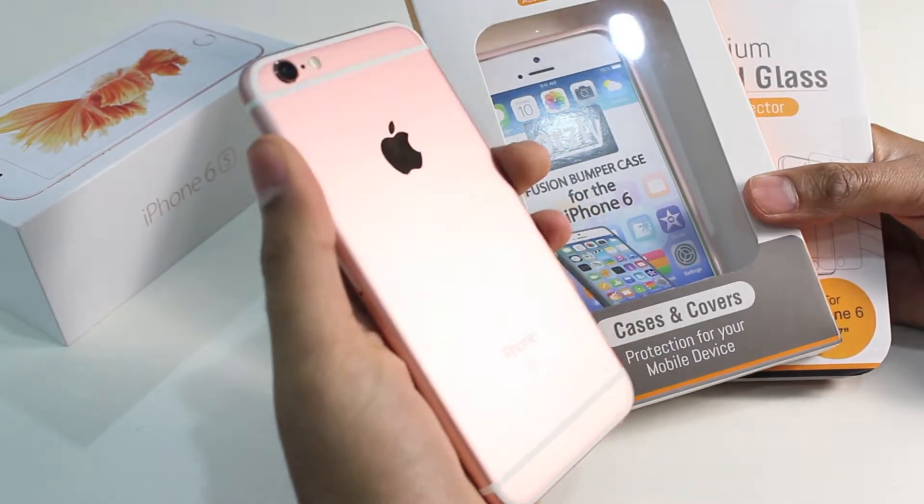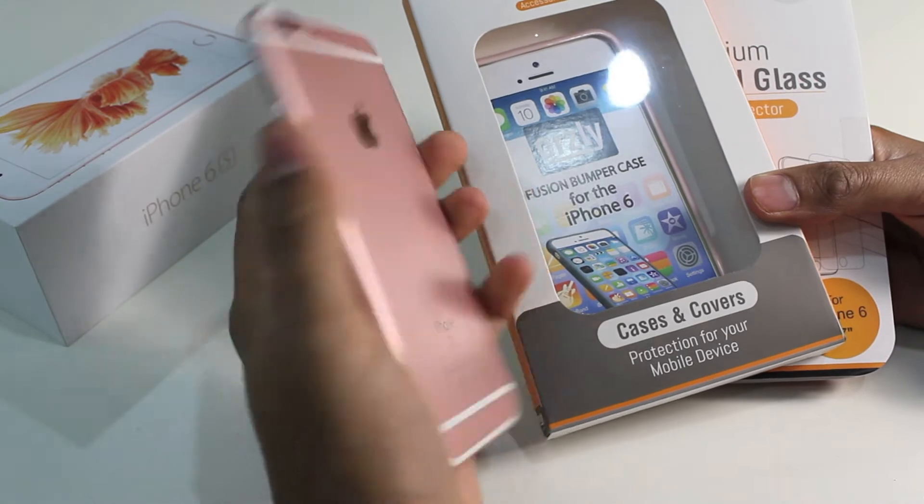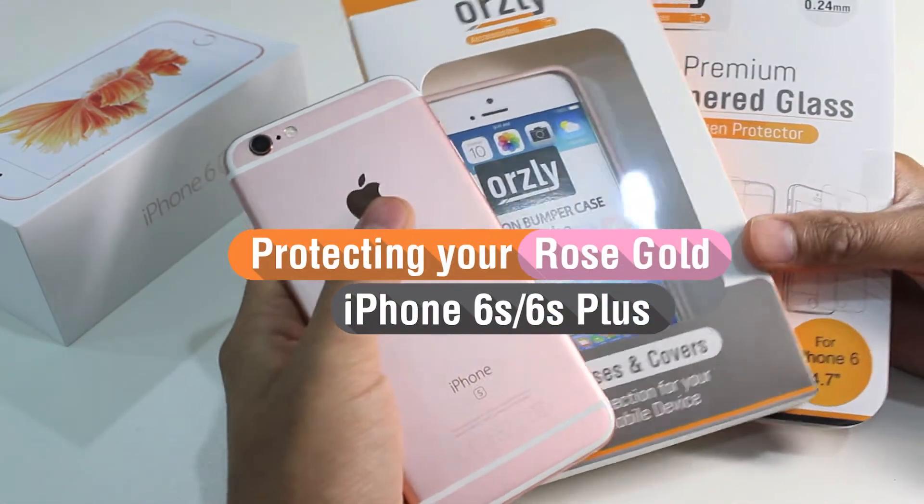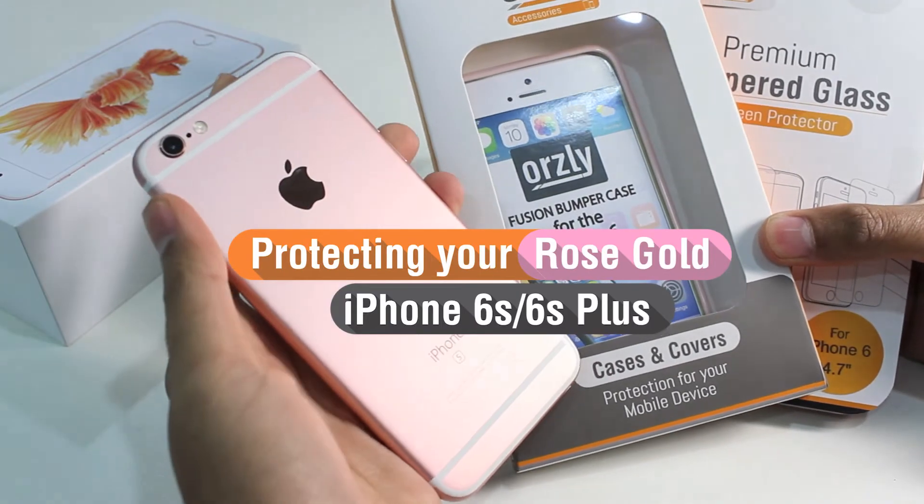Hi everyone. Many of you may have the brand new Rose Gold iPhone 6s or the 6s Plus. In this video, we're going to show you how two accessories from Auzli can help to protect your device and keep it in pristine condition.